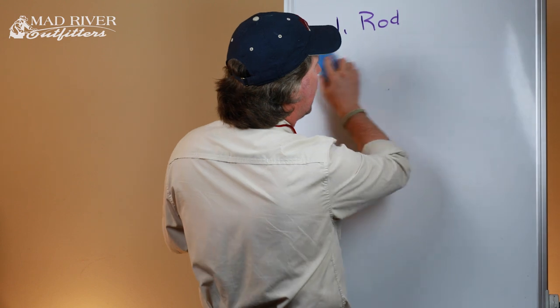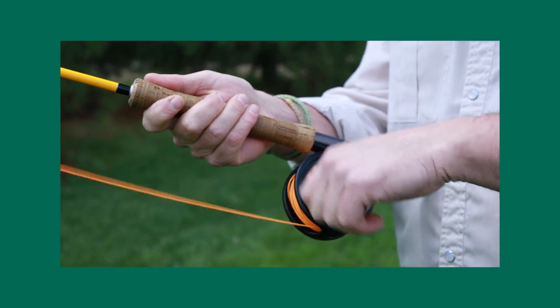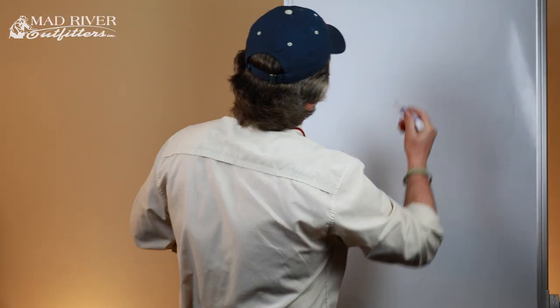Number two on our list was fly reels. The fly reel does just a few basic things: first and foremost it stores your fly line, it retrieves the fly line whether at the end of the day or when fighting a fish, and it has a drag system that provides resistance when fighting fish. The variables for reels are machined versus cast construction, different drag systems — click-and-pawl versus disc drags — and large arbor versus standard arbor. The fly reel is pretty overrated; just get the best one you can afford.